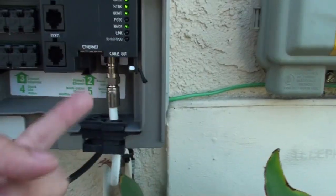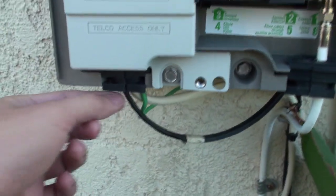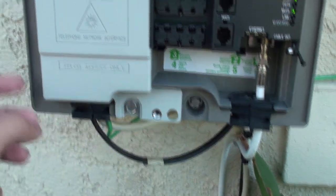The Ethernet goes here, and this is the test line. Here is where the fiber goes in, but it is locked right now and I don't want to open it.